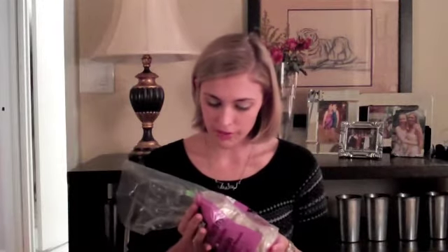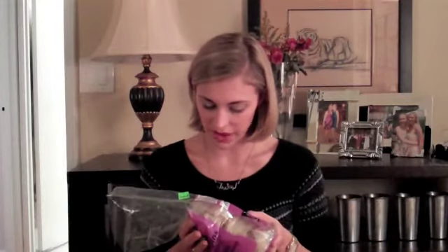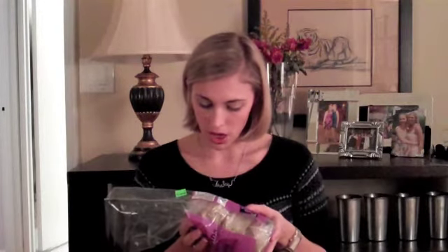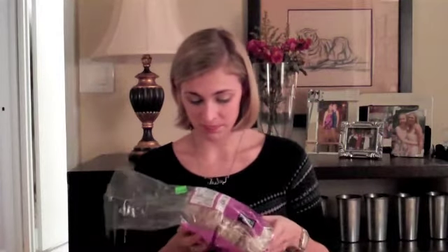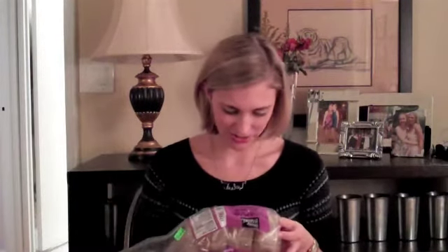Okay, so nutrition facts: serving size is one muffin, the calories are 220, five grams of fat, zero saturated, zero trans fat, two grams of fiber, four grams of sugar, and five grams of protein. It sounds like it checks out pretty great.